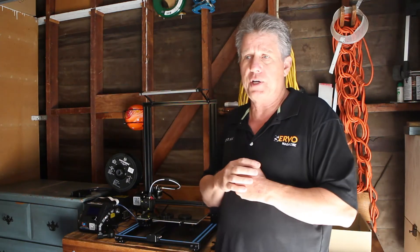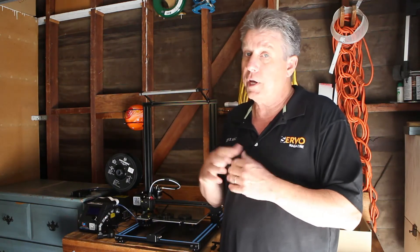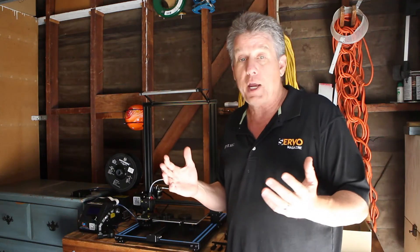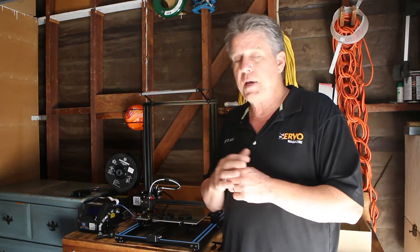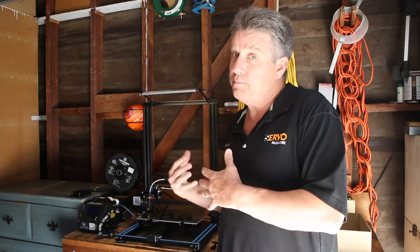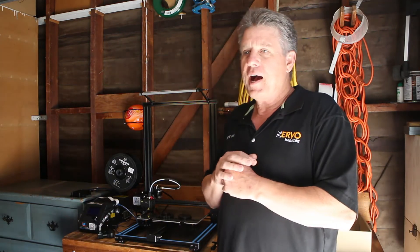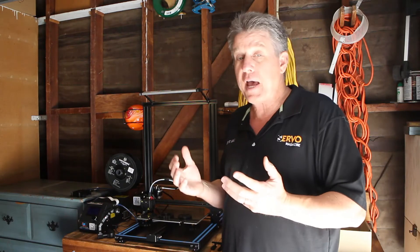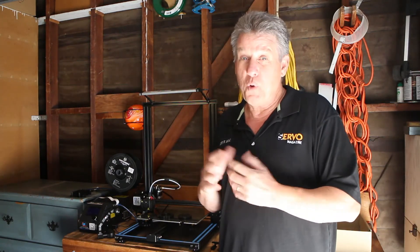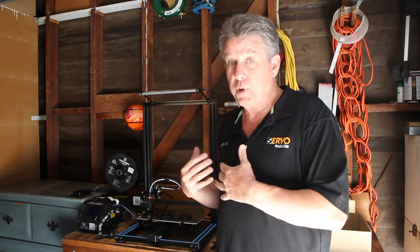Having it out in the garage made sense because any noise it makes isn't going to disturb us in the living areas of the house or while sleeping. With a large format printer, it's going to be running for hours — 12, 24, even 48 hours for a large print — so having it out here where it's not going to disturb us was really important. Maybe most importantly, it's away from where my grandkids might come out and investigate it and possibly get hurt or ruin a print. And it's kept away from my cats, who would at best add their cat hair to my prints, or at worst decide it's their new cat toy.